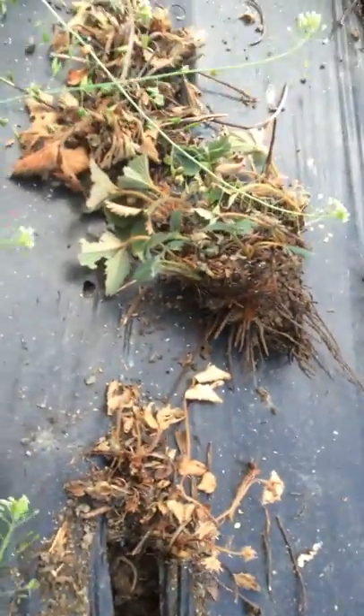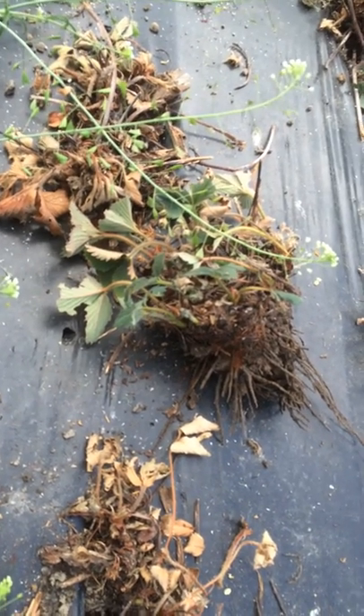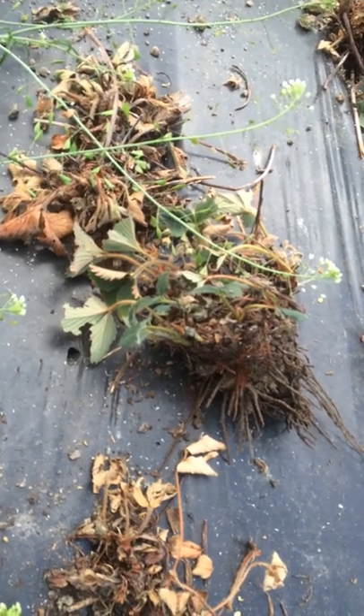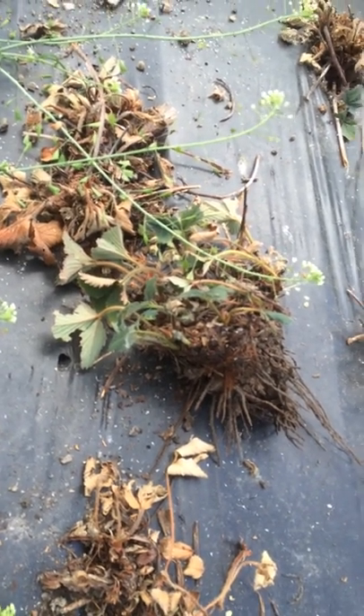It's extremely difficult to treat vine weevil, particularly in the soil — there really are no treatments. The most important thing to do is not to plant strawberries again in this location, or anywhere close to this location.